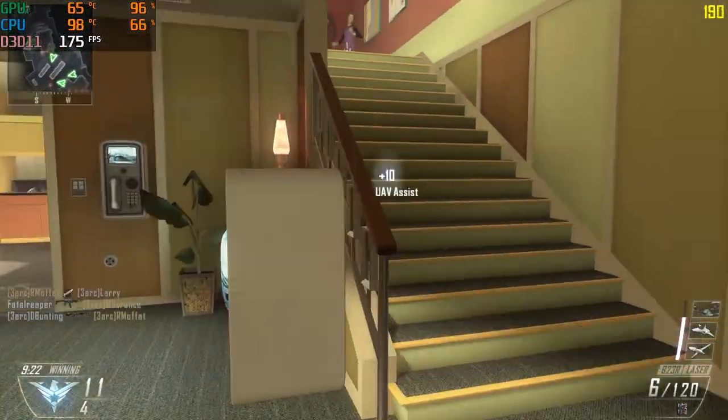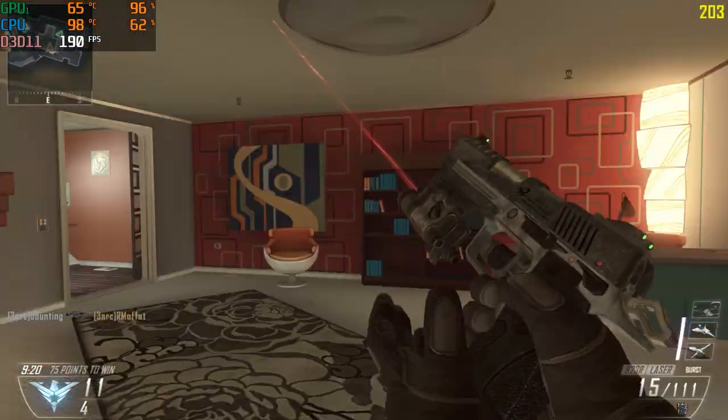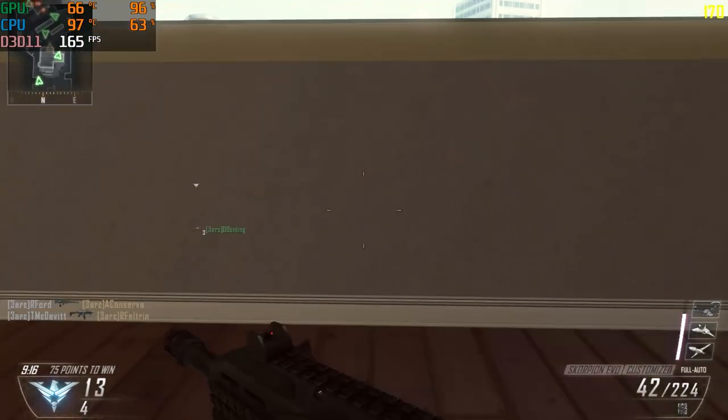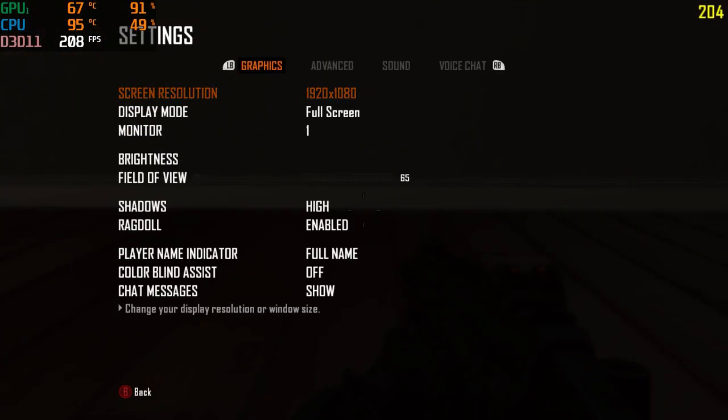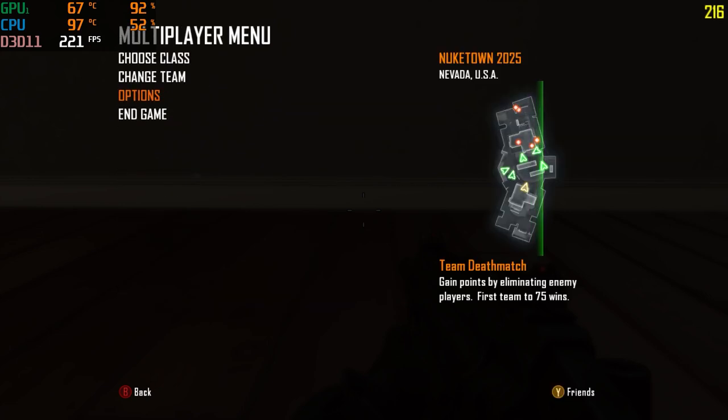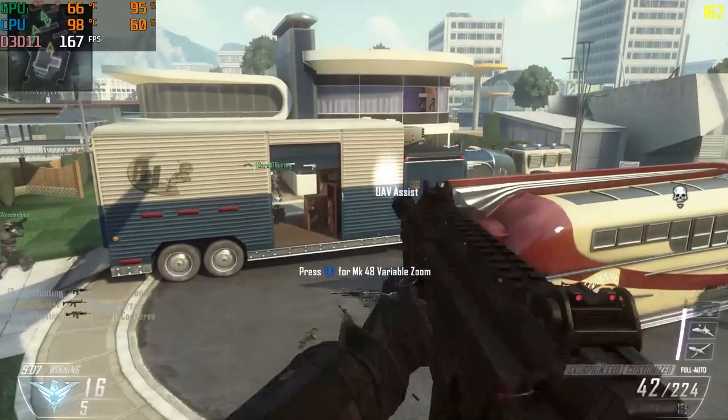I'm playing Mob of the Dead for zombies. Here we're just doing a little multiplayer — this is the same frame rate as you'd probably get online, but there's basically no one online so it couldn't put me into a game, or I would have done that for you guys.